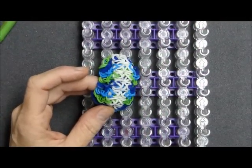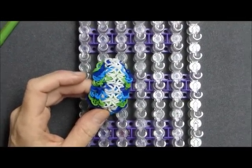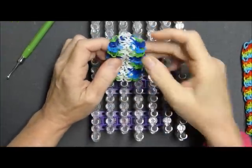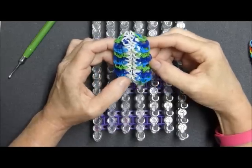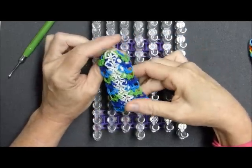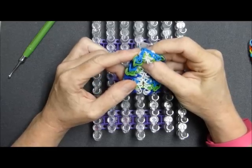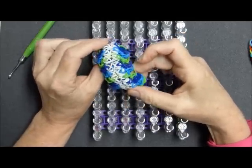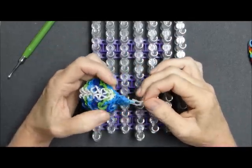Hi everybody, this is Debbie from Deb's Thing. It's been at least a month or so since I've done a tutorial. I'm kind of taking a hiatus — a little tired, so I needed some rest time. But today I'm going to do this design. It doesn't look much like this here; I have revised it, but I'll explain a little bit.